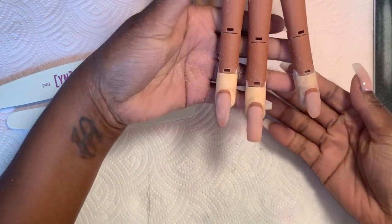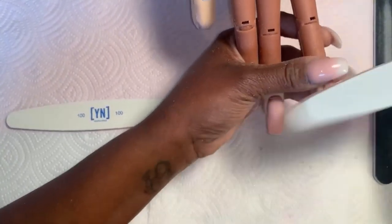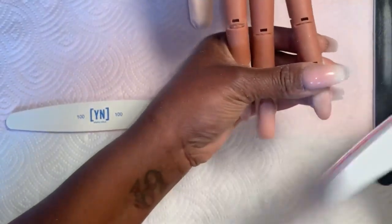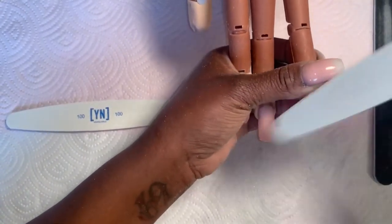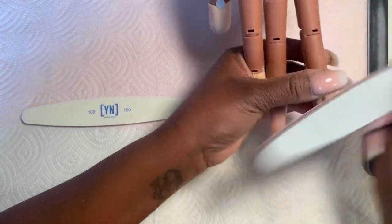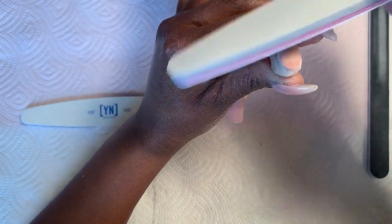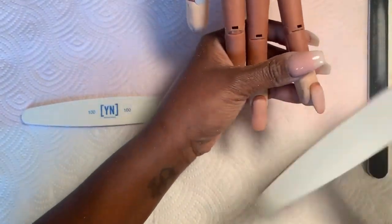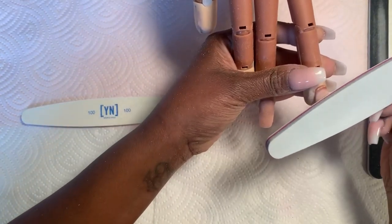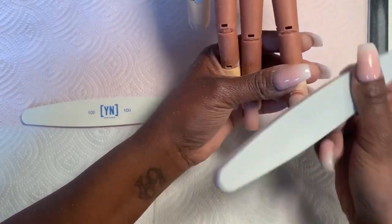Now that I have my shaping good, I'm going to go ahead with my 240. It's super soft and light. I'm going to file on top just to make sure I don't have any bumps. I go ahead with that scooping motion — 240, filing down in a scooping motion. I'm holding the nail at this angle; I want to make sure I have a nice C curve. I can file downwards, getting close to the cuticle. I'll go real slow — I don't want to cut the client.